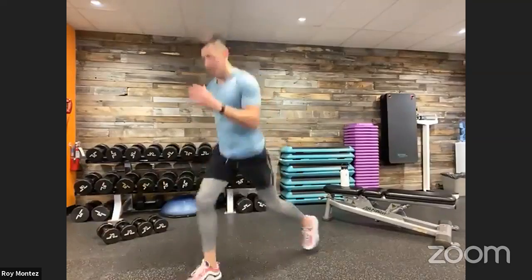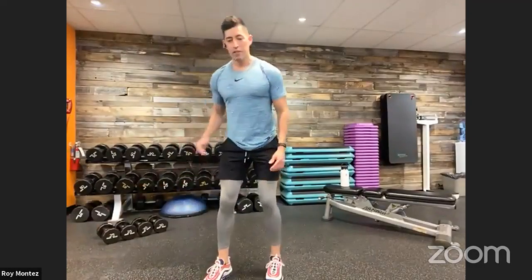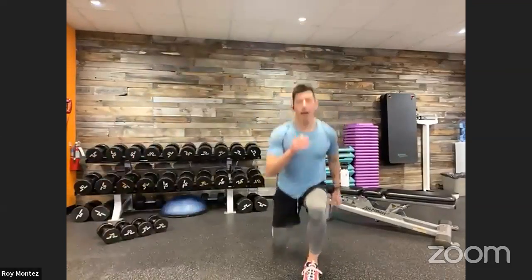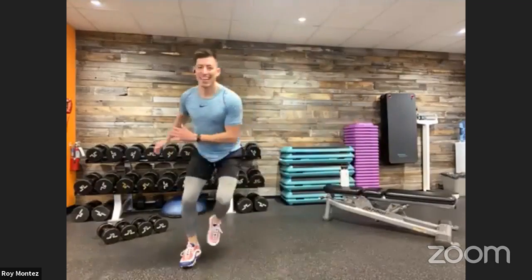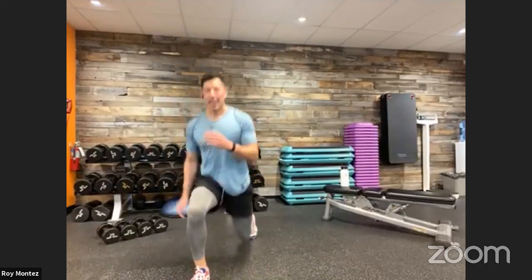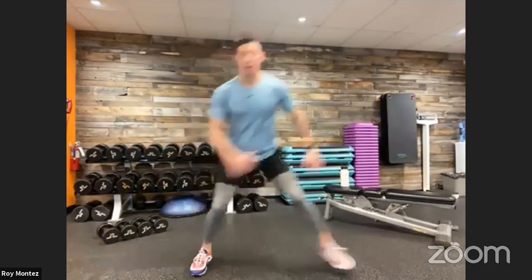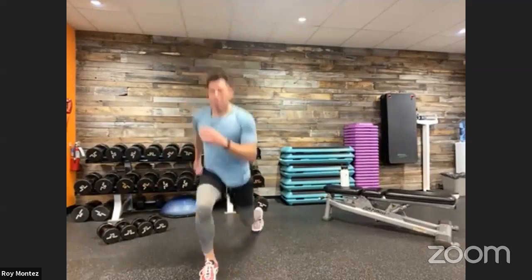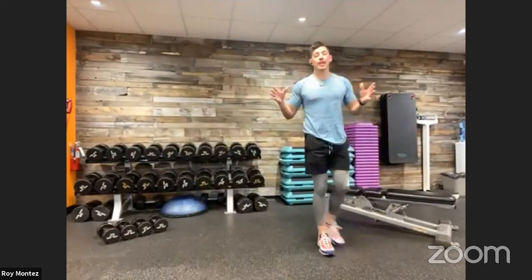Here we go, team — four plyometric lunges. Trying to get some air here. Out of those four, you have four ice skaters. Now we're back into those four plyometric lunges. Try to be light on your feet. Last 15 seconds — think about those arms moving as well, move those arms as if we were running. And time. 40 seconds of work in the books, first exercise done.